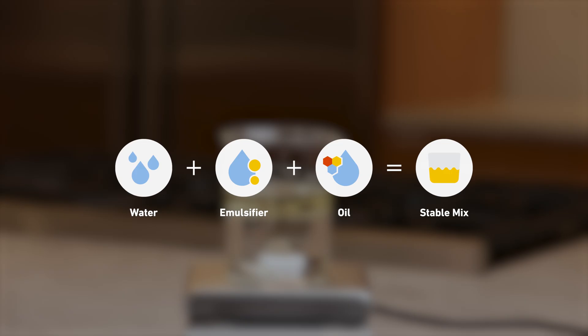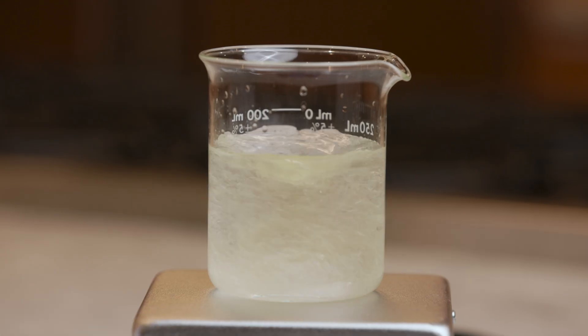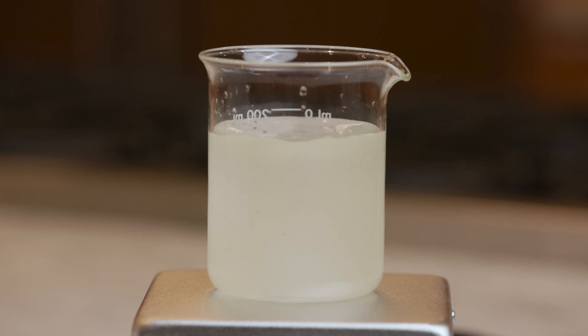When you stir a mixture of oil, water, and lecithin, the result is a uniform emulsion. Without lecithin, the two phases rapidly separate.